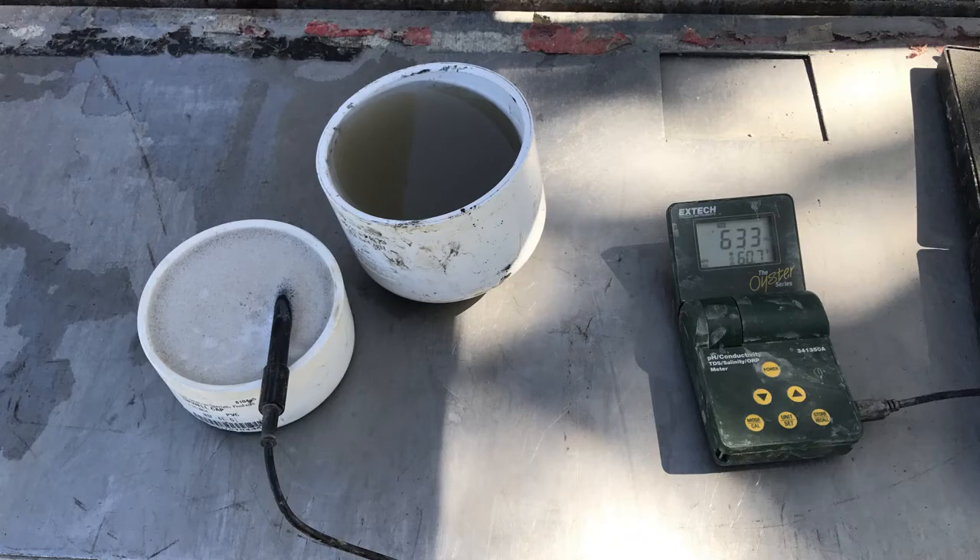As the well is being drilled, water tests are taken for water quality to determine the total amount of dissolved solids and sediment in the water. On-site tests are taken with this mobile meter.